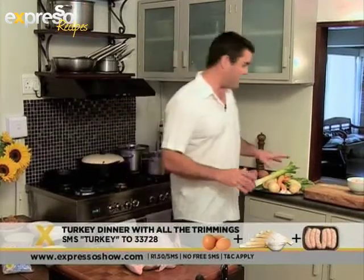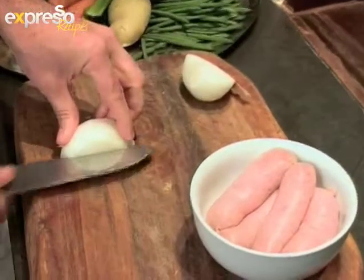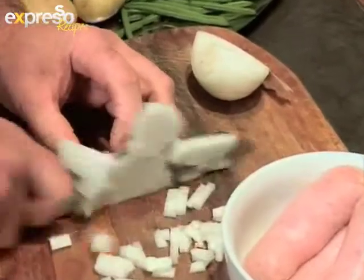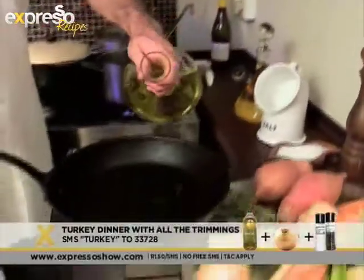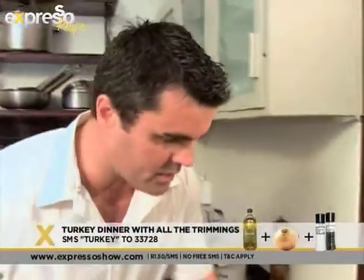Over here on the board, I've got the onions. We're going to dice them up to a fine dice, and then we're going to sauté them really gently with no color, just with a bit of olive oil on the stovetop. Inside the pan, I'm going to add about two tablespoons of olive oil.